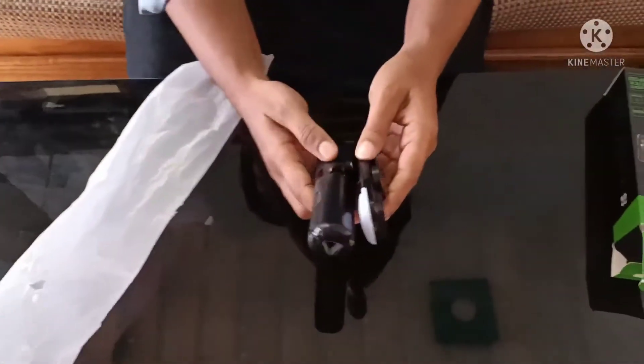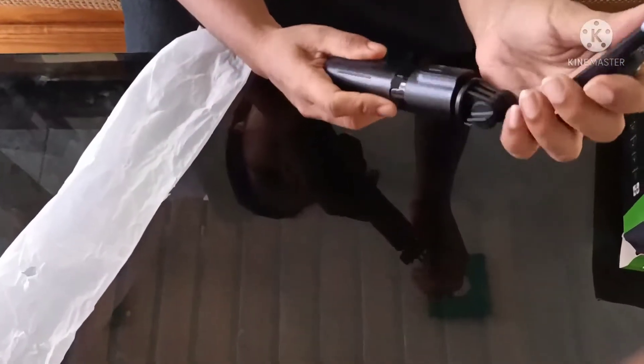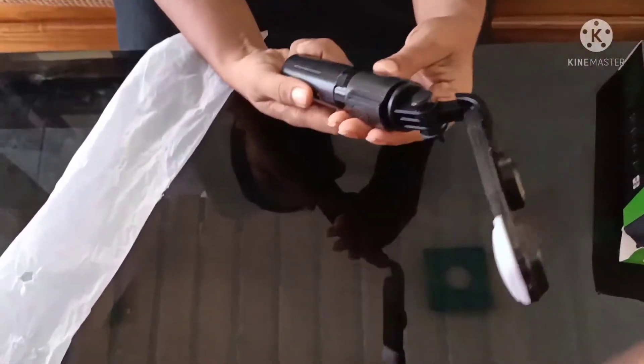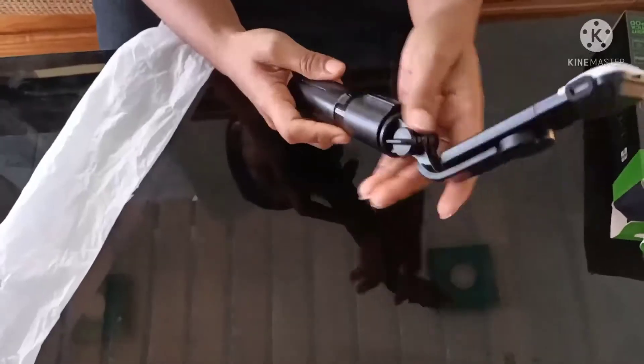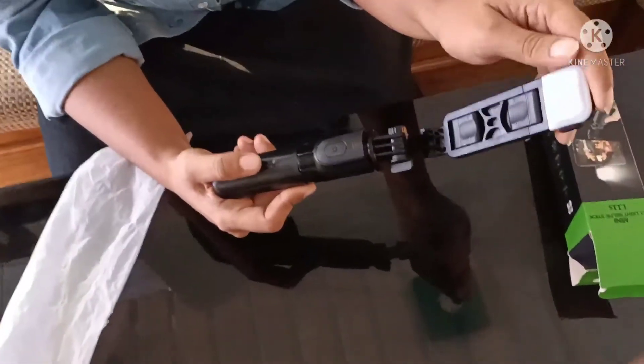It is a very premium material that is made of plastic. This is the advantage of the plastic.